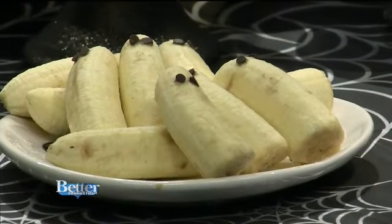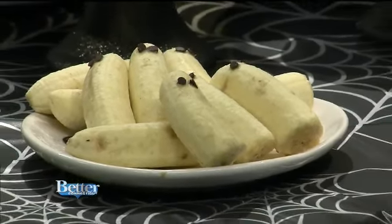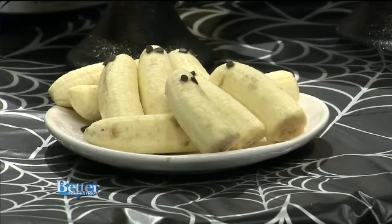Next we have boonanas. My little one is obsessed with bananas, so I just slice them in half, put little chocolate chips for eyes, and that's it. They don't brown very fast — you want to do it right before people come over, but they can last about an hour without browning.